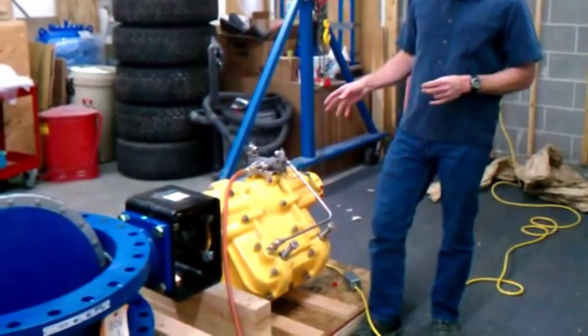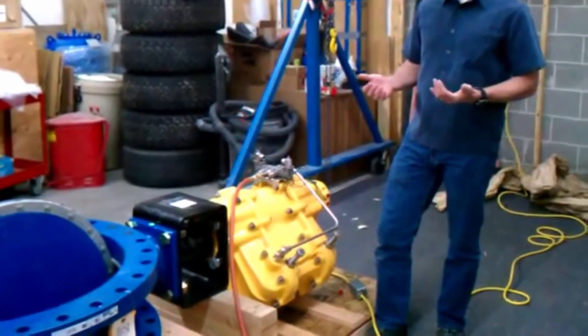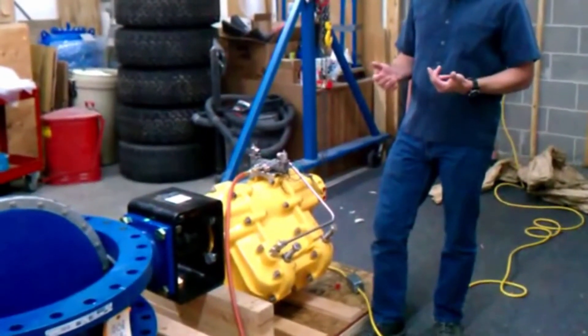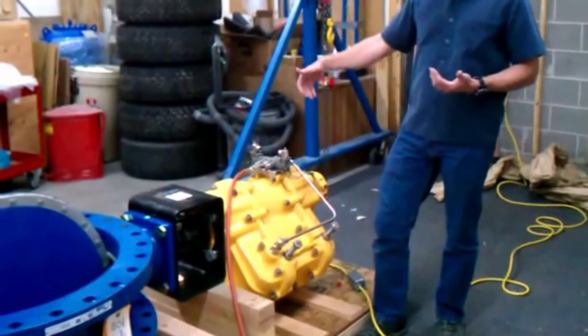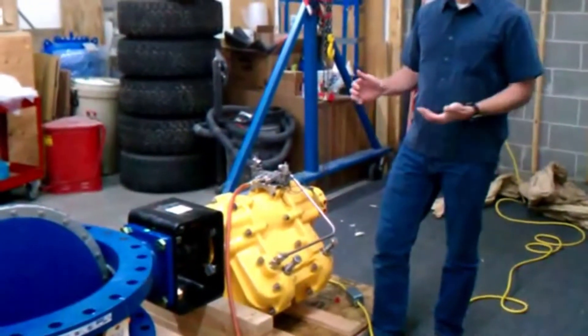This particular actuator is made by Kinetrol. It's a pneumatic actuator, which means it's air operated, and it's double acting, meaning that we put air on one side to open the valve or we put air on the other side to close the valve.